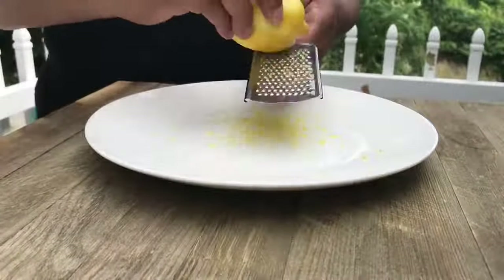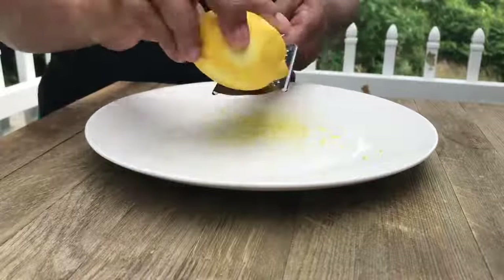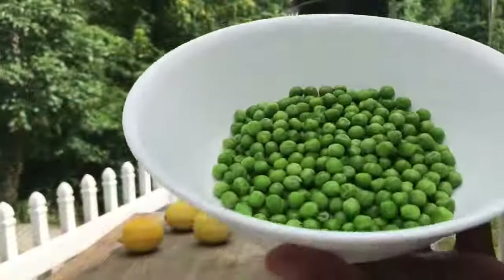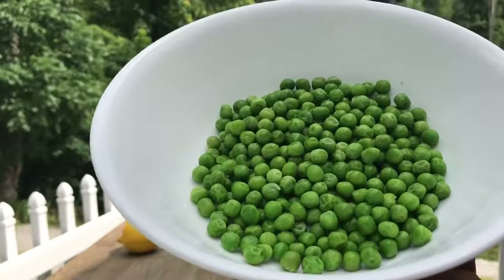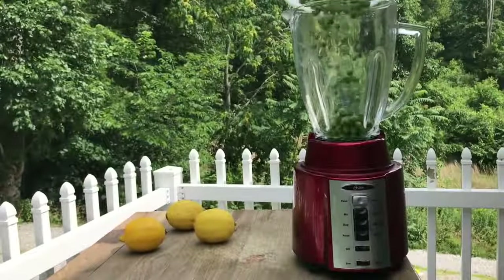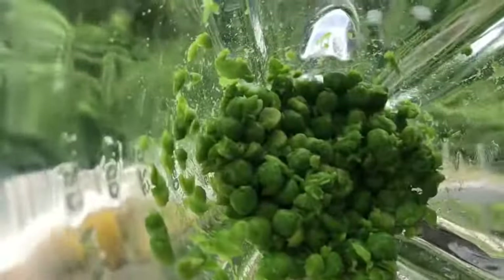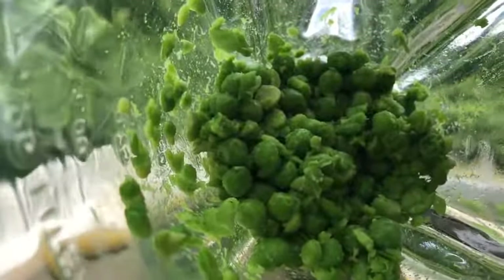We're going to finely grate about 1 teaspoon of lemon zest for added flavor. We're going to put about 1 cup of thawed frozen peas in our blender. I hope you love sweet peas like I do! We're just going to roughly chop those for about 30 seconds.